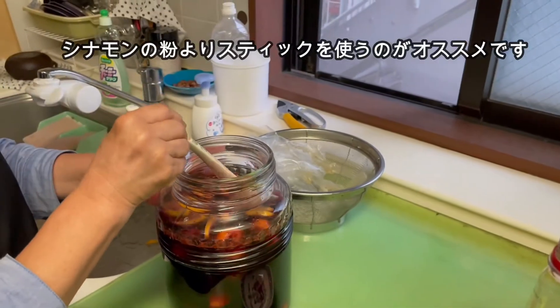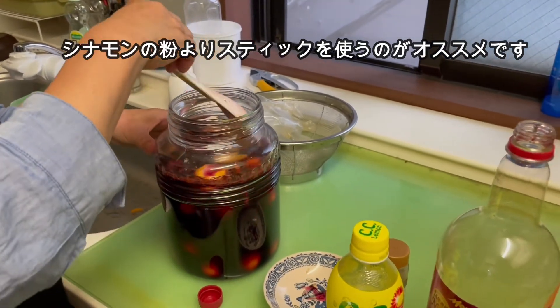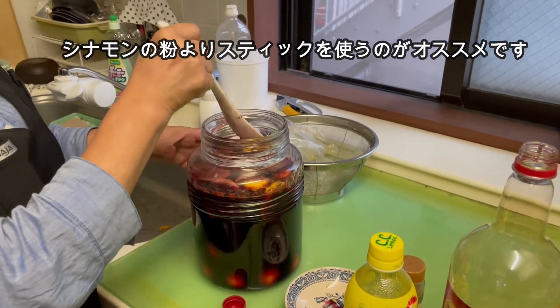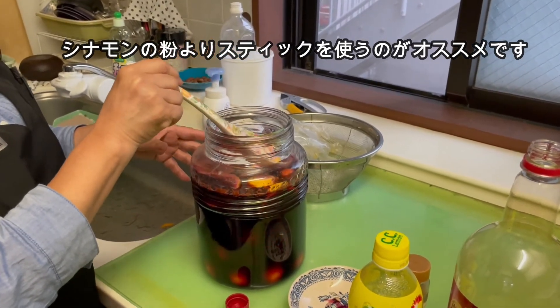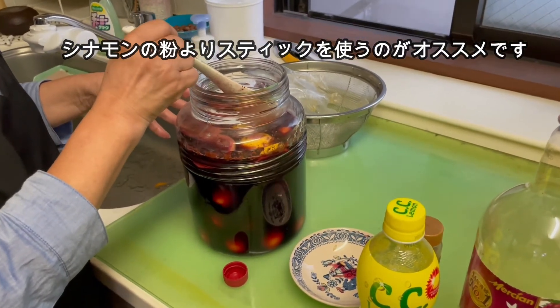I'm going to make a mess with cinnamon. I'm going to make a mess with a stick — I think I can try it again. I can try it to get it.